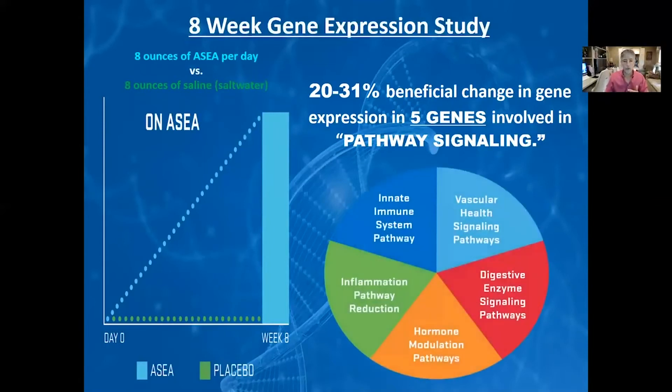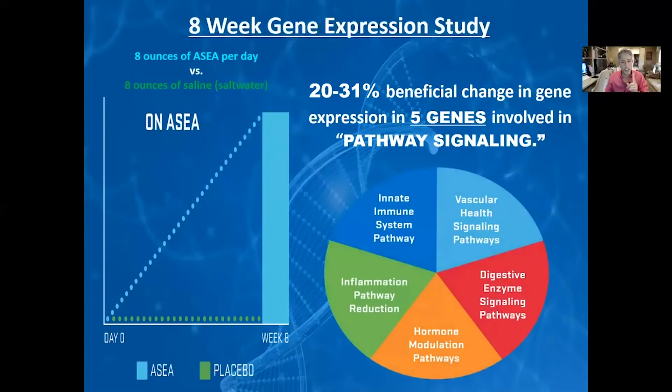These genes — what do they control? These are five very important genes. They control vascular health signal pathways, digestive enzyme signaling pathways, hormone modulation pathways, inflammation pathway reduction, and innate immune system pathway. These genes turn off as we get older. And it's proved that this drink — which is something already inside of us, with no toxicity, and you can't be allergic to it because it's in you — you're producing it right now, but you produce more when you were a child. By drinking it, your genes turned back on. That is remarkable.